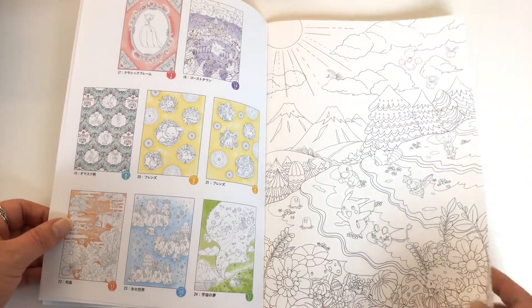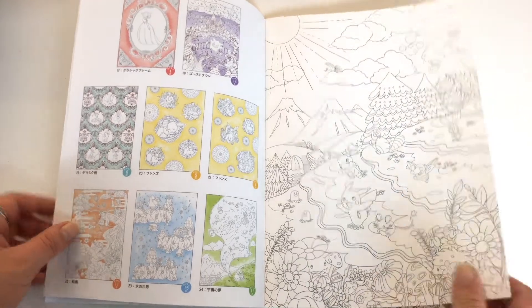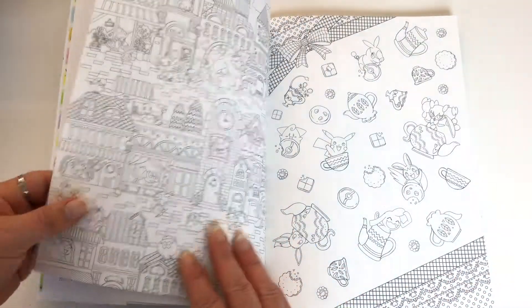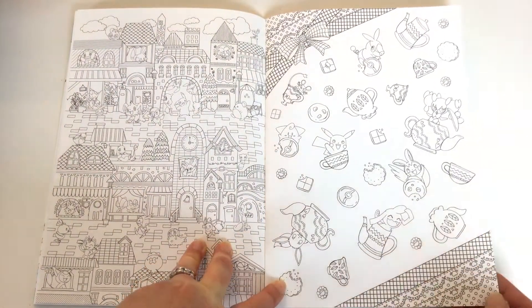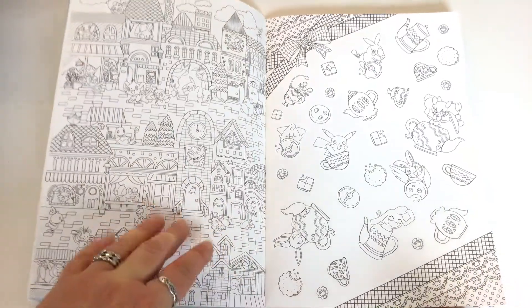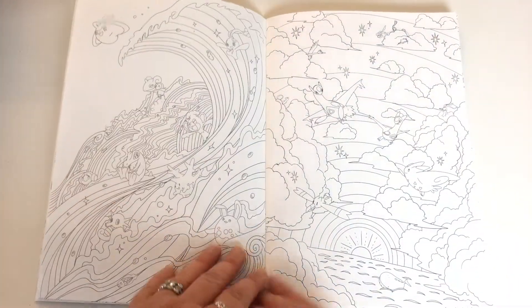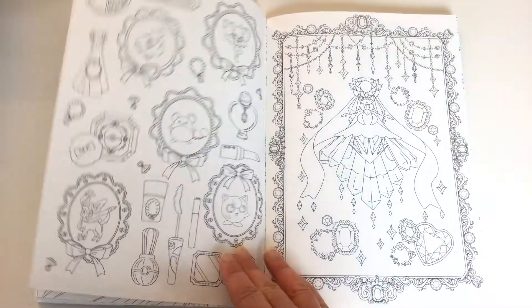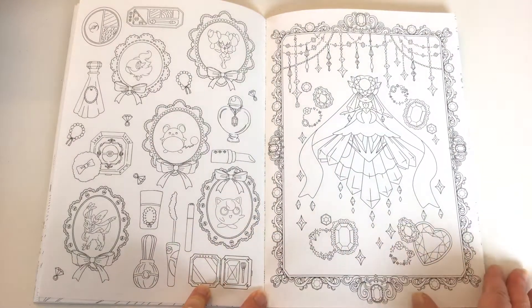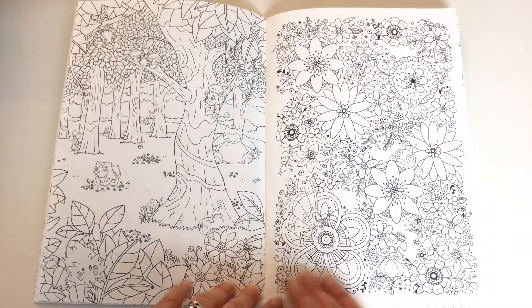And now we get to the colouring book proper. It's all printed on double-sided paper and the paper is a medium quality. It's quite good but alcohol markers of course aren't going to work, and because there's images on the other side I really wouldn't use any sort of wet medium on them. The line art is black, a dull black, and it ranges between a fine and a medium line.